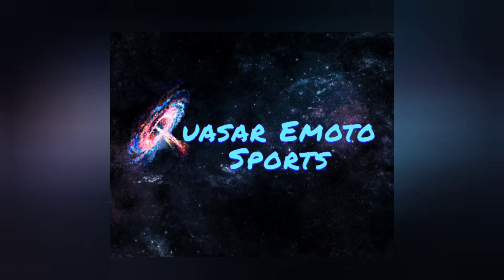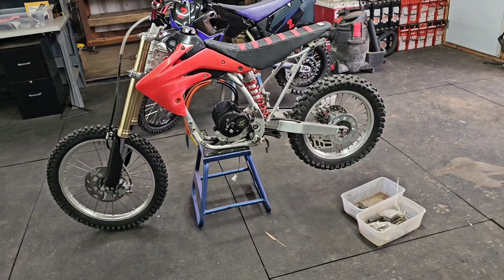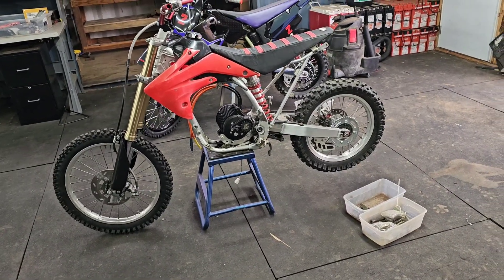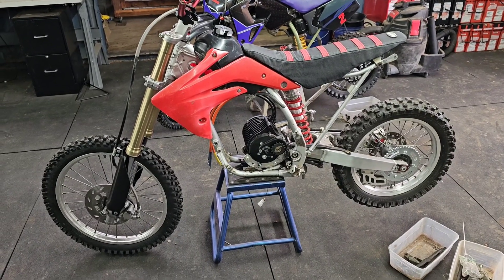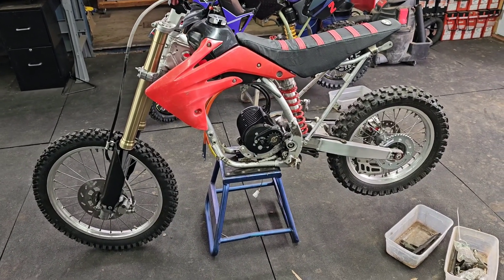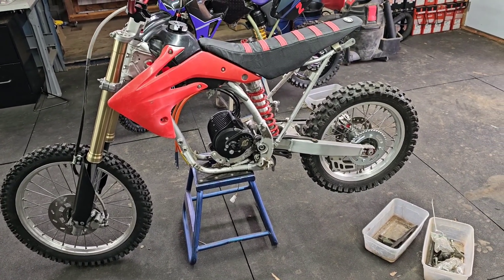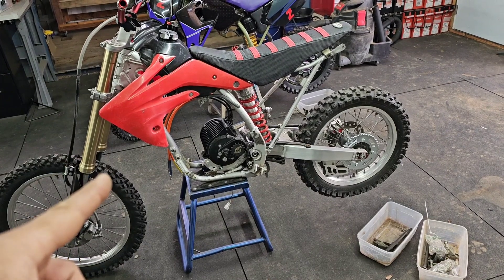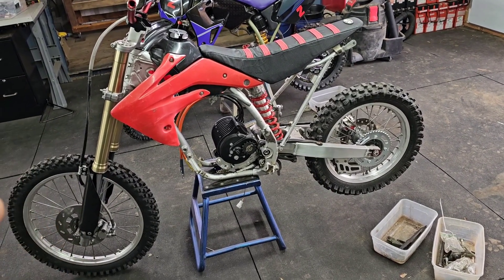Quasar eMotosports. What's up guys, this is Quasar and today we're going to start the CRF150RB electric conversion. In this build series I'll be developing the bolt-on kit that we'll be selling on our website. We'll be using the Electron Company powertrain and battery — the Noisy Cricket, the QS138V3, and likely an 8P21S Electron Co battery.